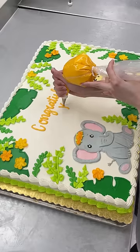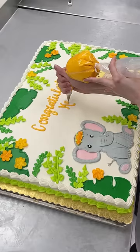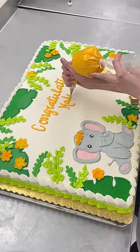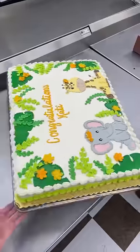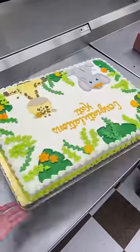After that, to fill up the rest of the cake I did tropical leaves and greenery. For finishing touches, I piped on orange and yellow flowers all over and wrote 'Congratulations Katie.' This is one of my favorite color combinations and I think it really brightened up the cake.